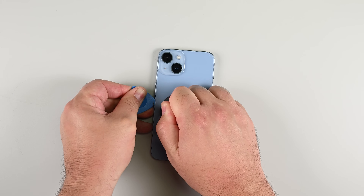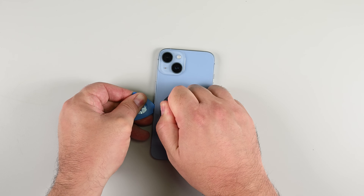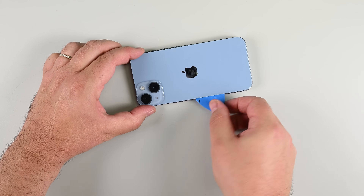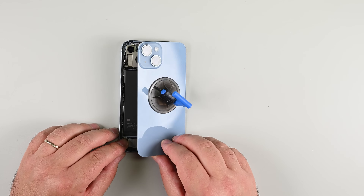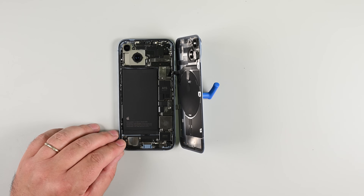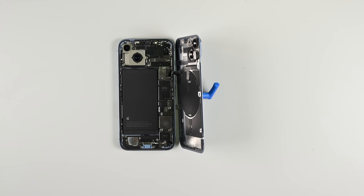Finally, slide your pick down the left side of the phone, making sure not to insert it more than the three millimeter mark. Remove the suction handle and swing the rear glass open from the left like the cover of a book. But be careful — there's a short cable still attached. Prop the glass up with something like a box, or if you don't have a box handy, your suction handle can work for that too.